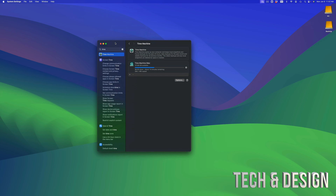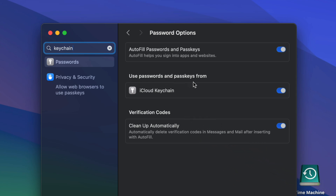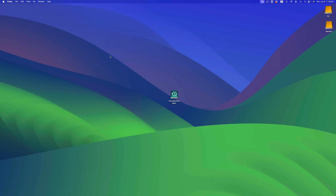A common question is whether passwords will transfer to your new Mac. Although Time Machine does keep some things, passwords will be on your Keychain. Keychain is tied to your iCloud. In System Settings, look for Keychain — you'll see the option to use passwords and passkeys from iCloud Keychain. Make sure to turn all of that on, and your passwords for emails and everything else will be stored on your iCloud.